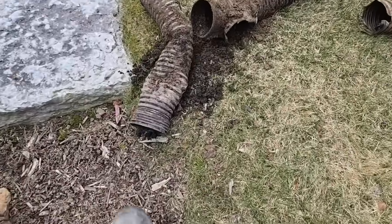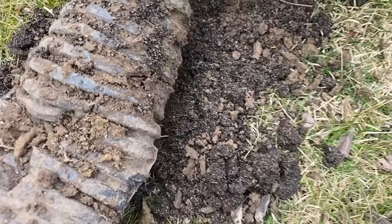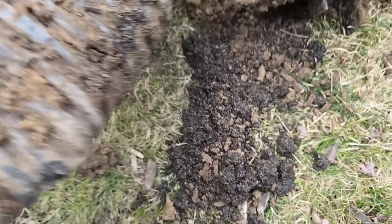Here are the results of not having a catch basin. Look at all the shingle gravel that was in this system — this is why they had problems, and that's why we're here.